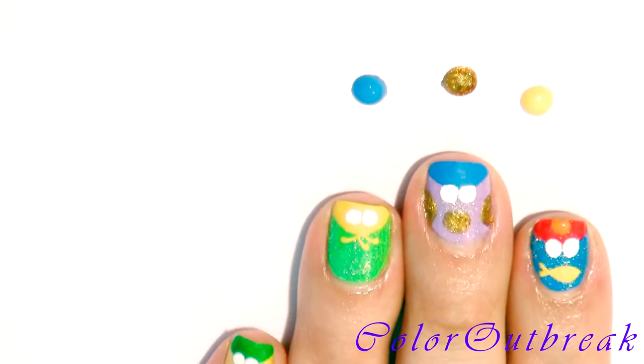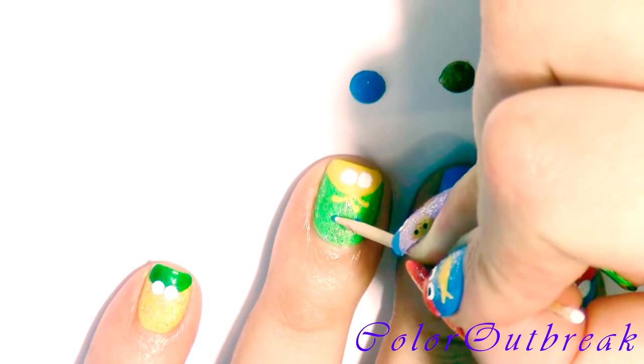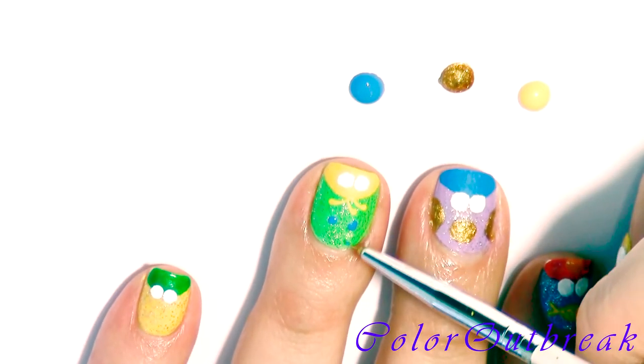Now I'm going to be creating music notes. Starting with a blue color, I'm placing two dots and drawing a line on the side.